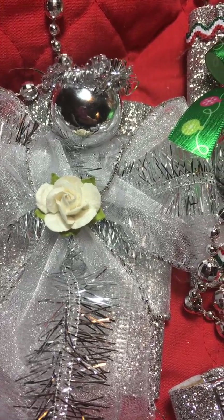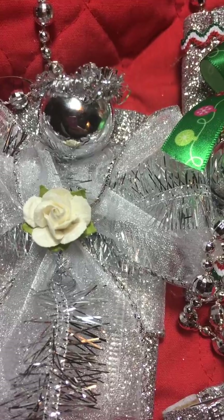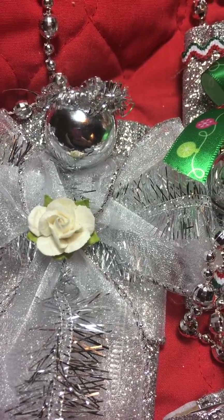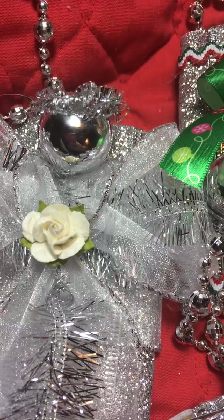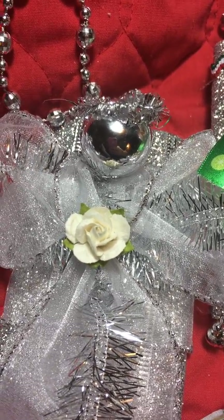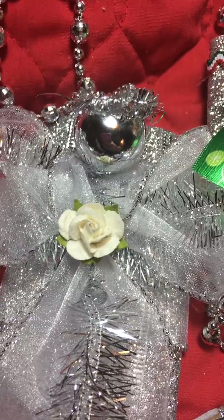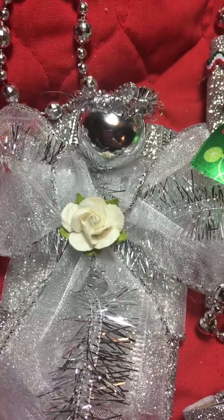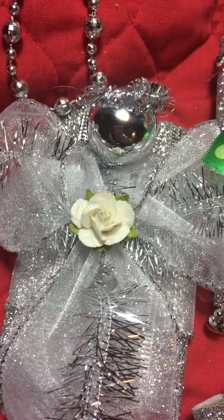I'm here today to show you what I have to offer as Christmas gifts this year. All are handmade with my own design. These are Christmas tree ornaments that serve as gift card holders. They can be used from year to year. Let me show you some of the different colors and styles I have to offer so far.